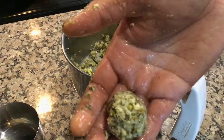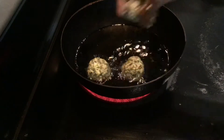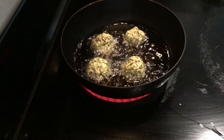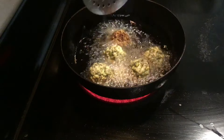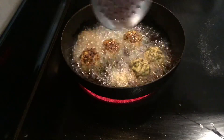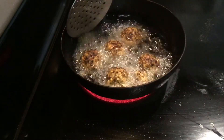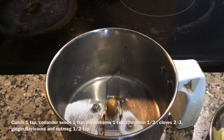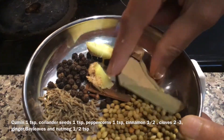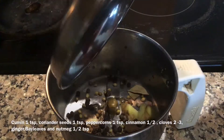Now make small round balls like this and fry in hot ghee or oil till golden brown on both sides. The vada is ready. Now for the masala, grind ginger, pepper, bay leaves, coriander seeds, some cinnamon and two or three cloves.